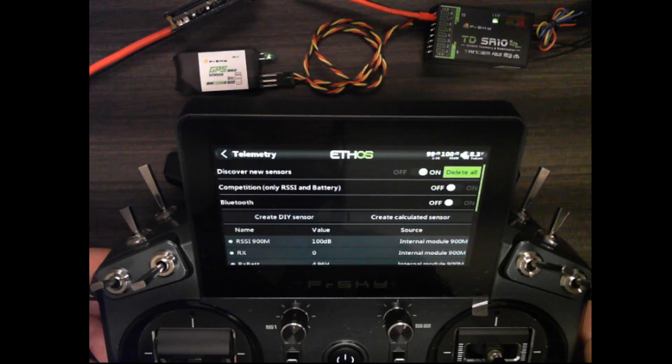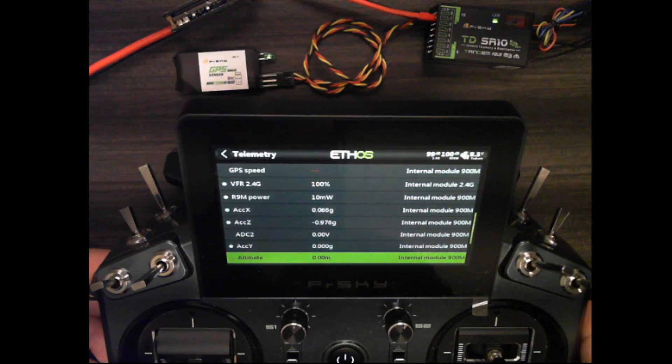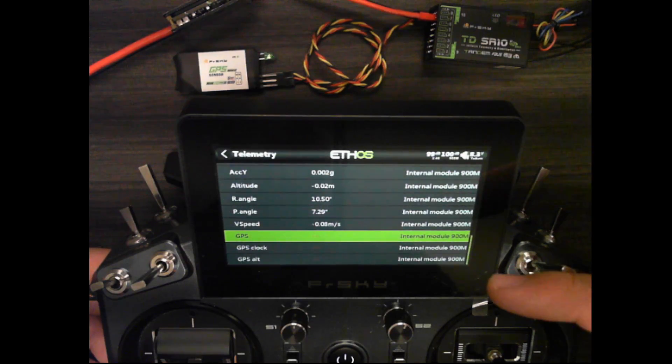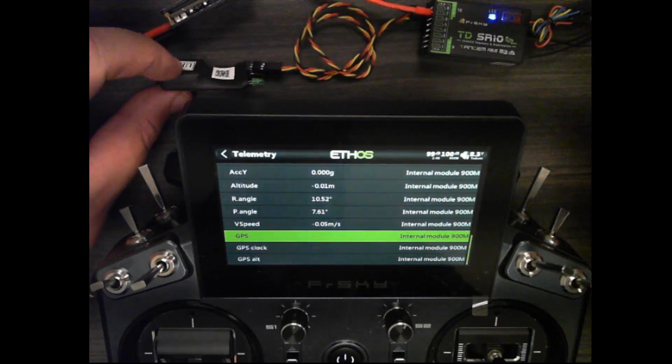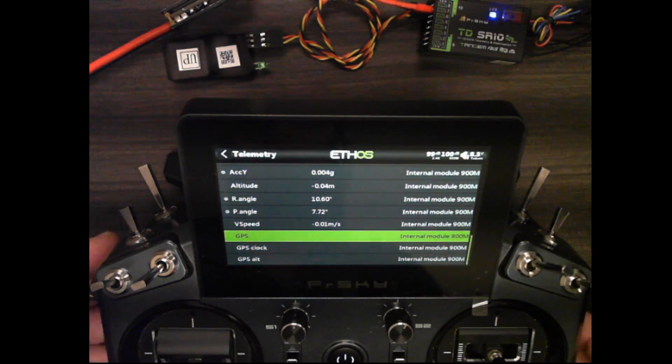With the GPS plugged in, I can scroll to the telemetry page and turn on discover new sensors. You can see my GPS data is already starting to come in. The GPS data won't actually populate until I have a fix, which I may not get inside the building.